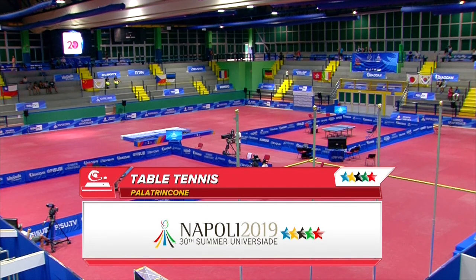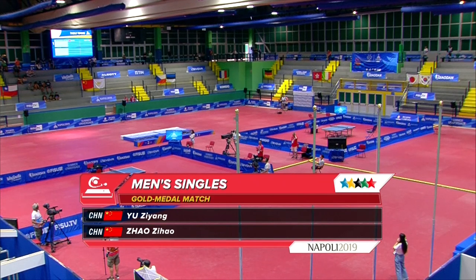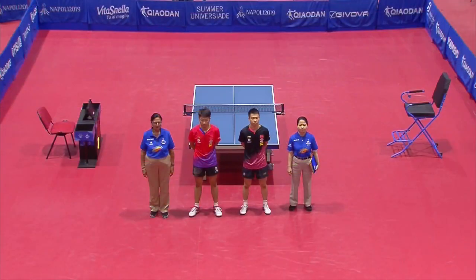Welcome to the table tennis tournament here from the 30th Universiad in Naples. We're just outside the town centre in Pozzuoli at the Palat Trinconi. Now the men's singles — it is an all-Chinese affair.